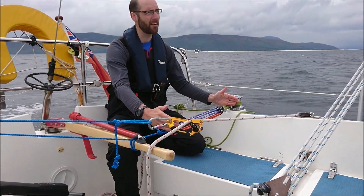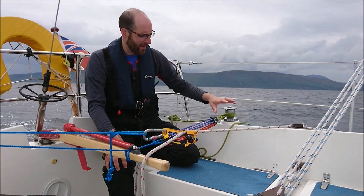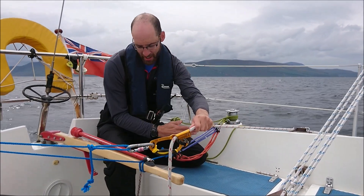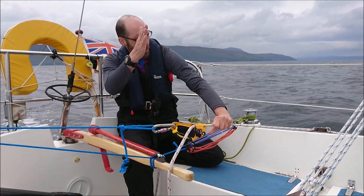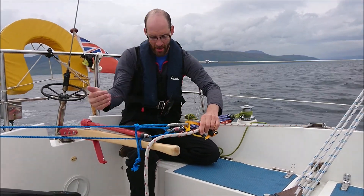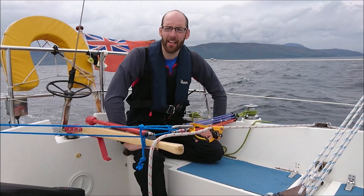On the other end of the tiller, we've got these bungee cords. What happens is, as the boat moves downwind, the jib gets blanketed by the main. This line goes slack. The bungee cords pull the tiller back into the middle and the boat tends to come more upwind again. As we go more upwind, the jib tensions up and pulls the rudder back against the bungee cords and brings us back on course. That's basically all there is to it.